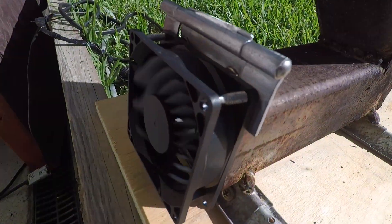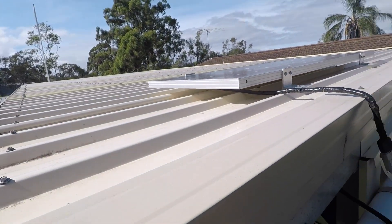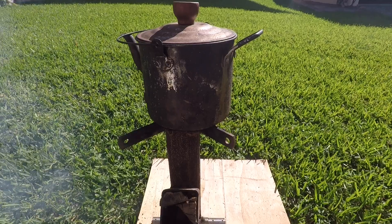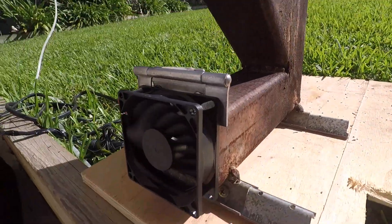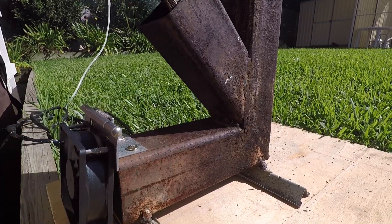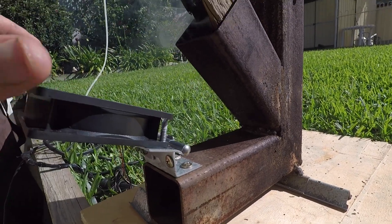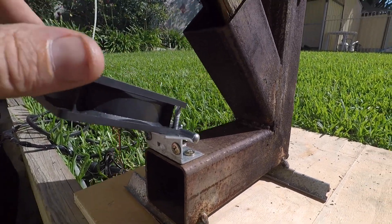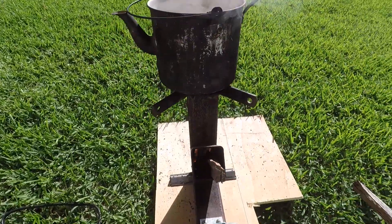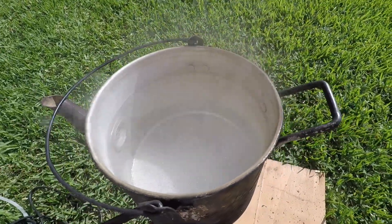I've just got that fan running off my solar panel which is up on the roof — hope you can see that. She goes pretty well with that fan, it goes really really good. It burns quite hot, it really does — it's almost boiling now.